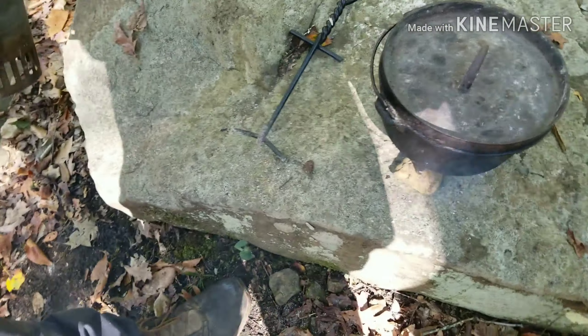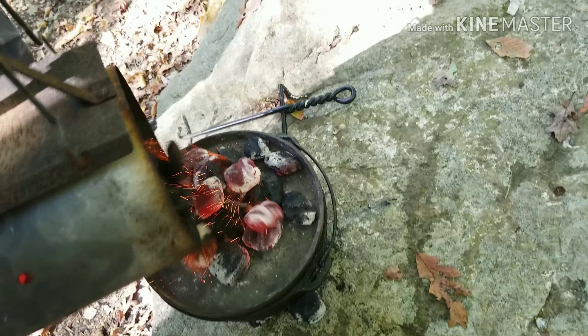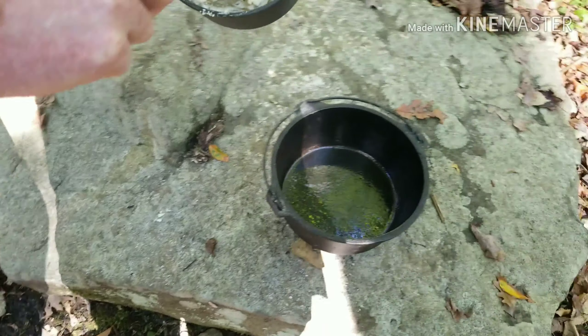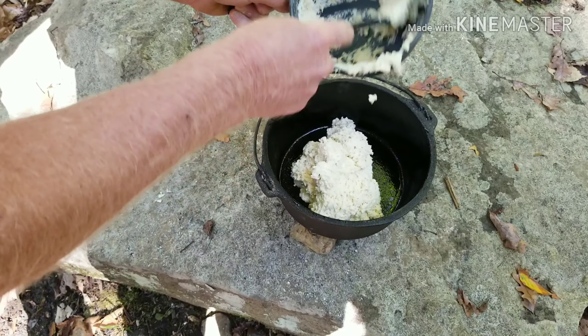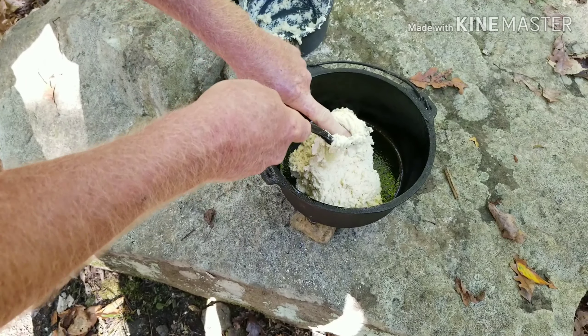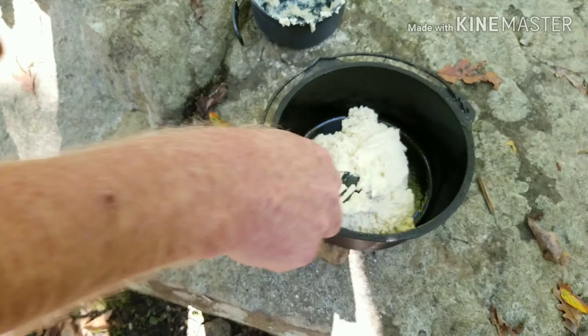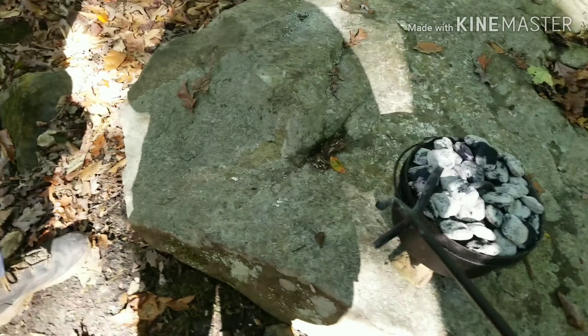I've already oiled the pot, so we've got some on top now. I put about twice as many on the top. The Dutch oven's preheated and he's going to add in the batter. Get that lid off — just dump that right in the middle. We'll let that cook probably 10 to 15 minutes.